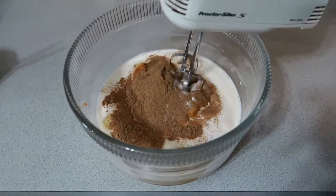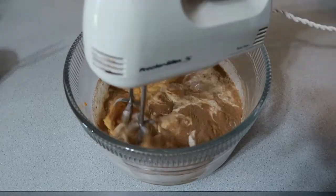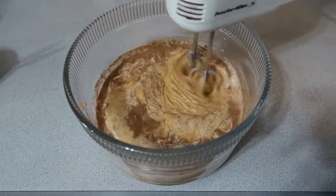Then you're going to mix all of your ingredients together with a whisk. I don't have a whisk, so I'm just using my hand mixer, and I'm just going to mix it on slow speed for about 30 seconds just to make sure that I don't over-mix it.